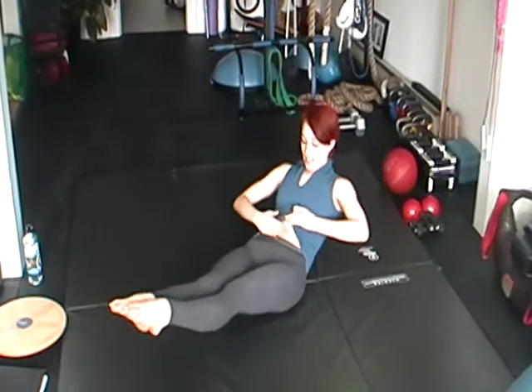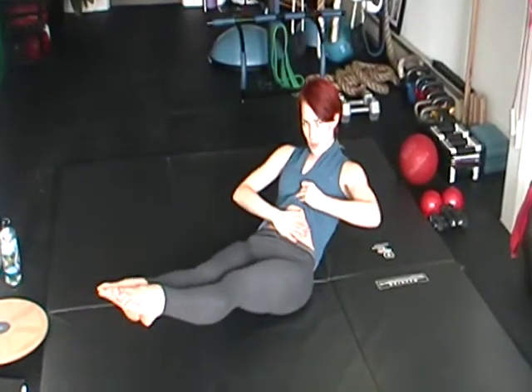As you're inhaling and extending out, you're going to think about pulling that abdominal — that tummy button — back towards your spine, so you don't end up with those popped middle tummy muscles.